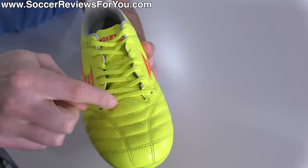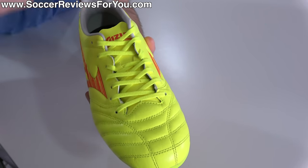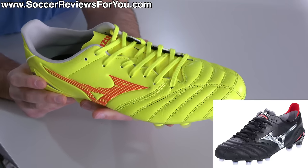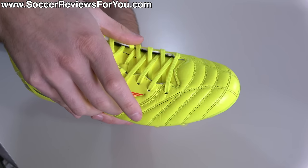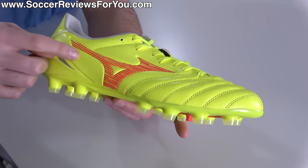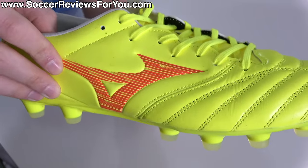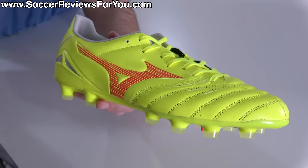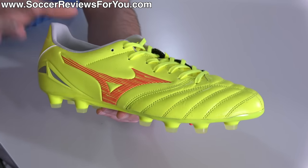You'll also notice this features a standard U-throat construction and standalone tongue, meaning it compares most closely to the non-Beta made-in-Japan variation. The Beta and the Elite feature a one-piece upper construction that gives full enclosure and a textile-based material through the midfoot, whereas this utilizes — like the non-Beta variation — more of a synthetic leather that admittedly isn't quite as thin and soft as the $290 option, but still feels decently premium considering the price point.